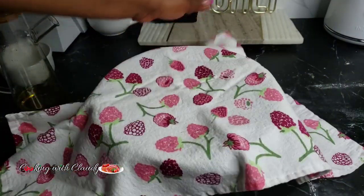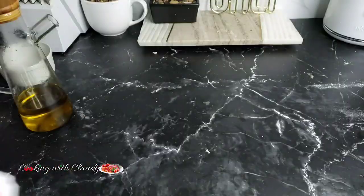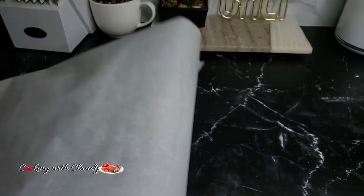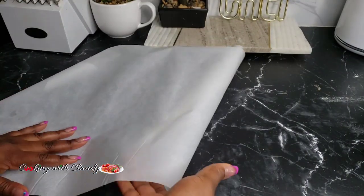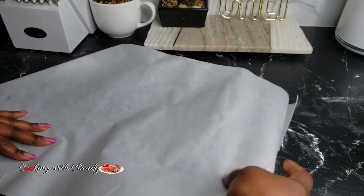Cover and let it rise for at least one hour and 30 minutes. While that is rising, use parchment paper and cut pieces at least 5 by 5 inches.